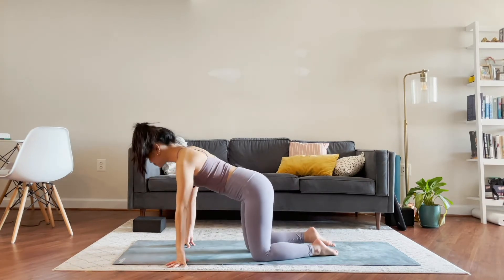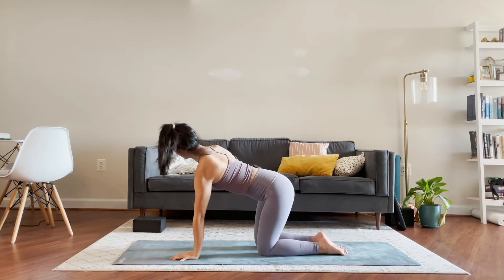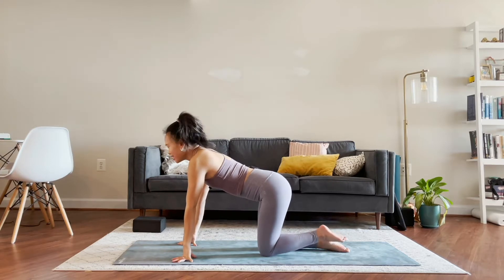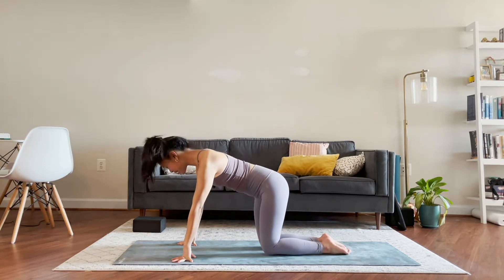Coming down to our mats here. Don't mind my wall — we just took down our gallery wall from my last video, still packing some things up.